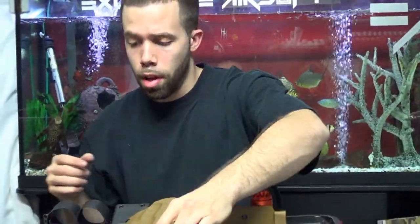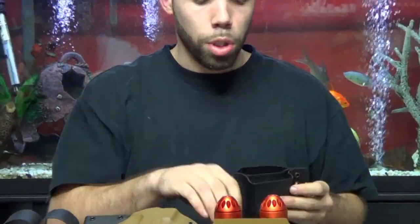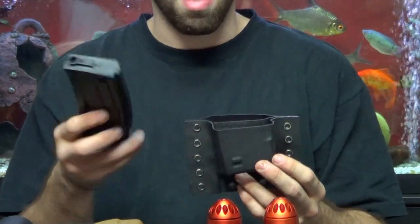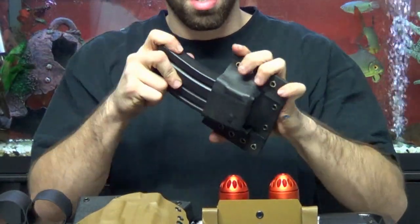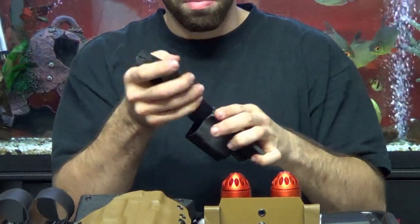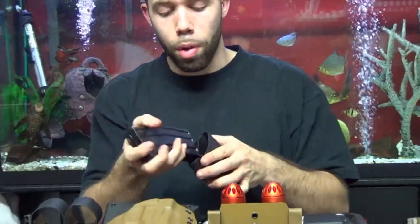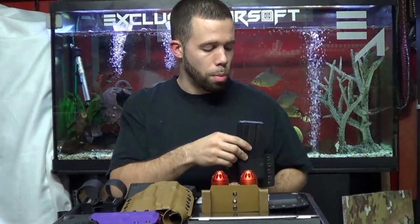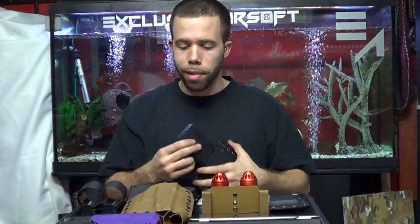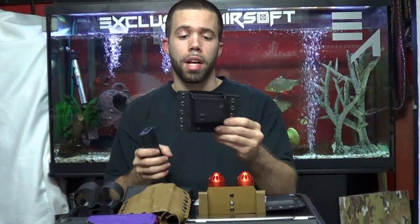We've also developed a regular mag double stack, which means you can take an M4 mag, put it in the front, and take one out and put the other in — you can have two at a time. When you take one out, the other one is not going to fall out whether it's in the front or the back; they're both independent. Held on by whatever attachments you want — MOLLE, belt, upside down, right side up, it does not make a difference.